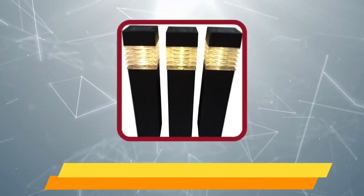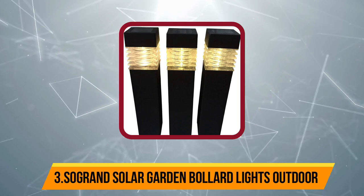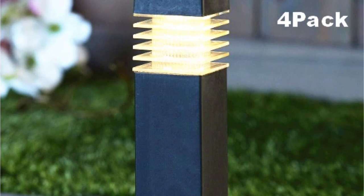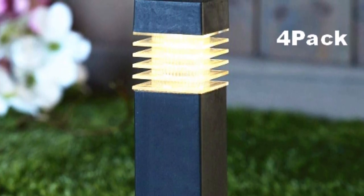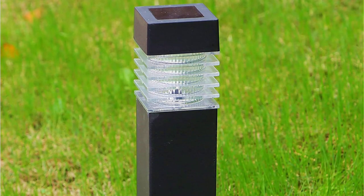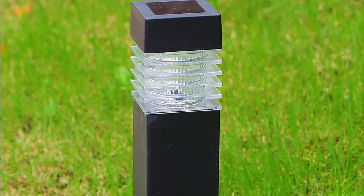At number three: Saw Grand Solar Garden Bollard Lights Outdoor. This Saw Grand solar bollard light pack is a highly affordable pick for buyers on a tight budget. Since this is an entry-level pack, it only offers four lights in the box, though the size of these solar bollard lights is not affected since they still have a height of 15 inches.